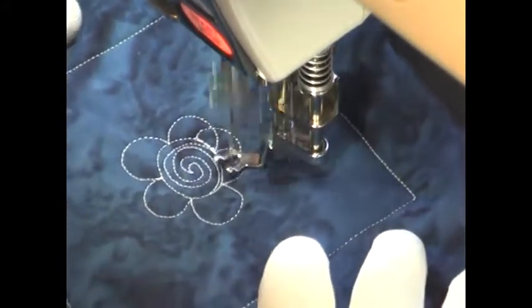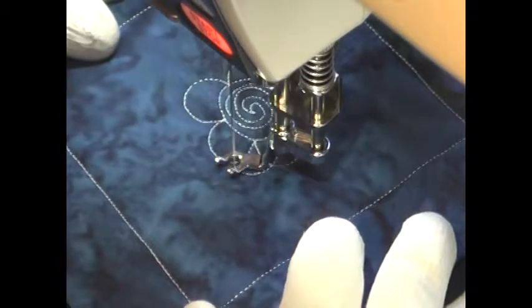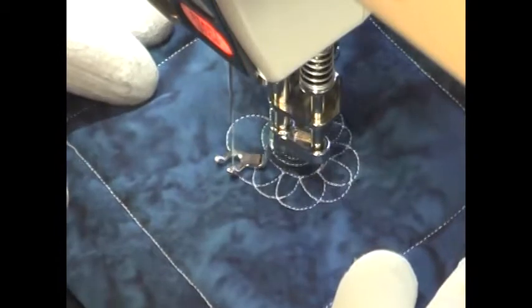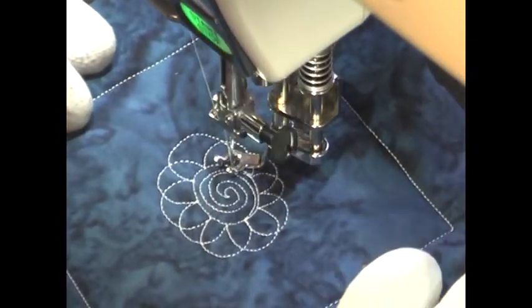Then travel stitch right to the middle of one of those circles and stitch another set of circles around the same size and around the same shape, working your way around to create a doubled set. It creates a really interesting effect and almost a nice illusion on the surface of your quilt.